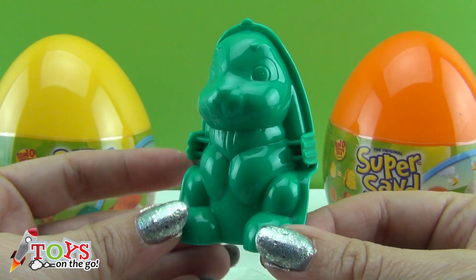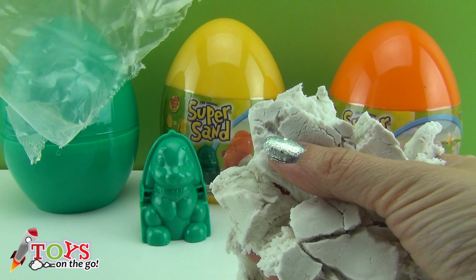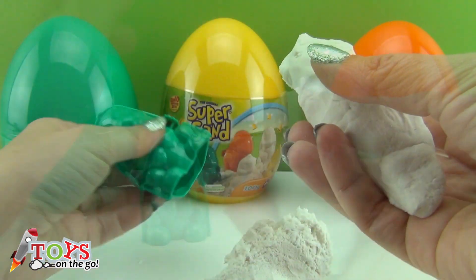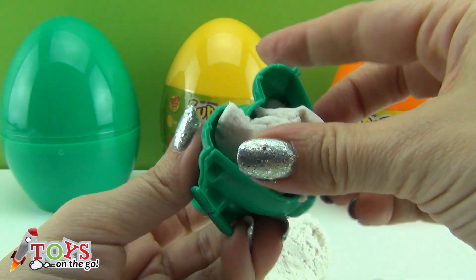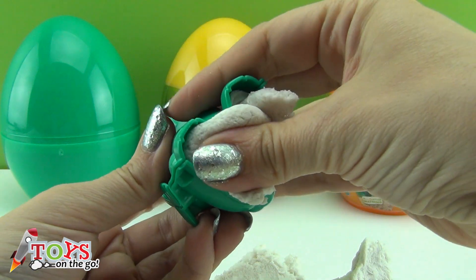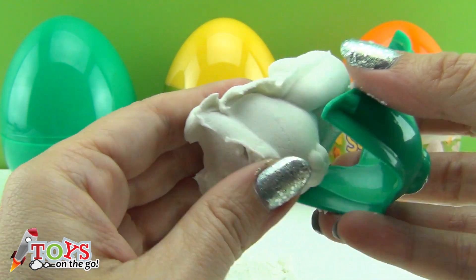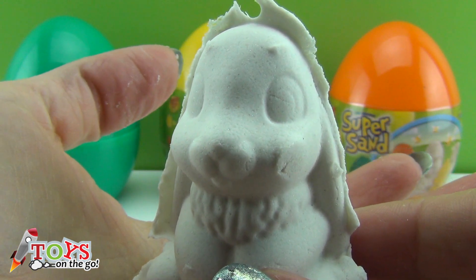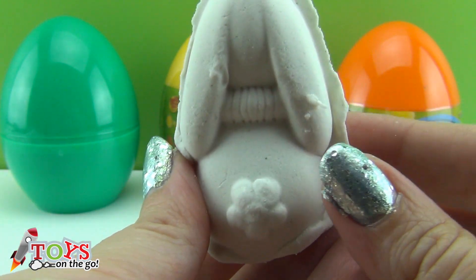A really fun figurine is going to come out — you'll see, boys and girls! This is the back part of the rabbit. I'm going to take the sand out of the bag and give it a good knead — like this, no fear! And now I put it inside the rabbit and push the sand in until it goes up into the head. Now I separate both sides of the mould and we've got the rabbit figurine! Isn't it cool? Look how cute his little tail is, in the shape of a flower.